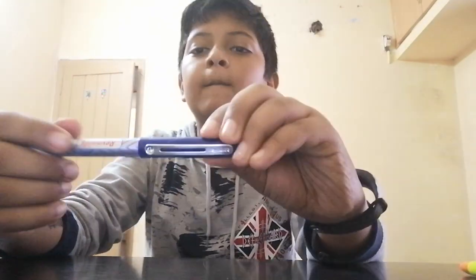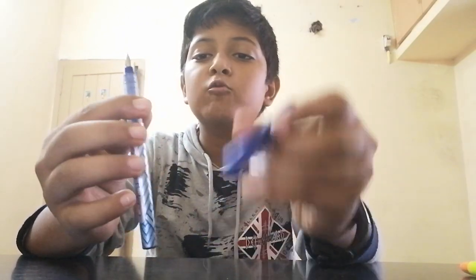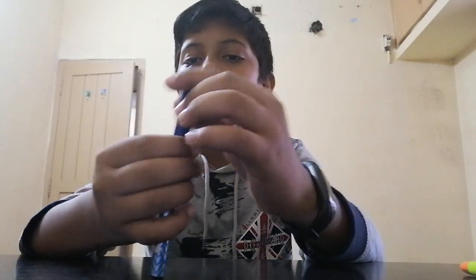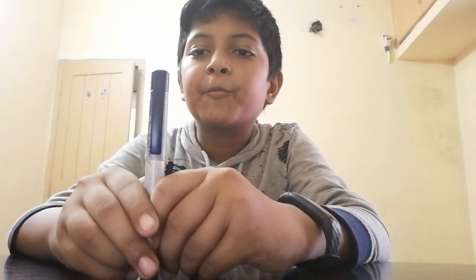The next pen is the Renault's Fruto Plus. The price of this is 65 rupees. It's very smooth and I'll write with this pen and show you in the next video.